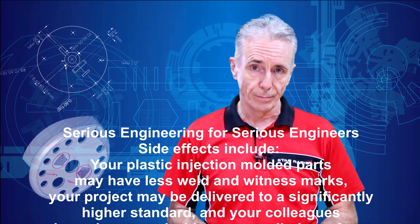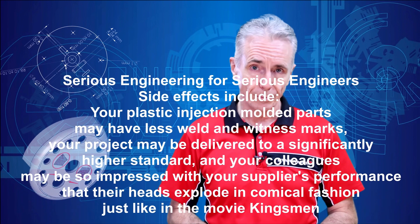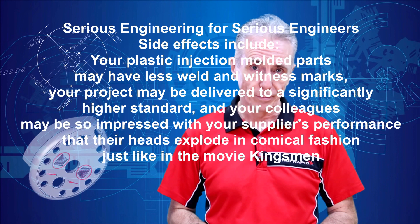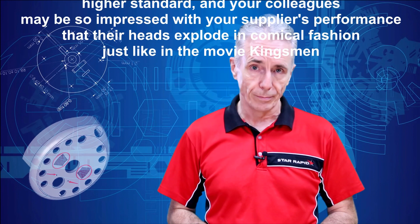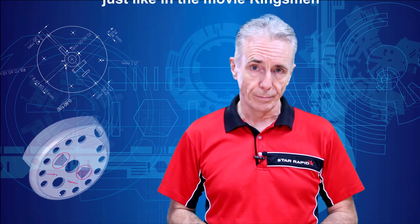Side effects include: your plastic injection molded parts may have less weld and witness marks, your project may be delivered to a significantly higher standard, and your colleagues may be so impressed with your supplier's performance that their heads explode in comical fashion just like in the movie Kingsman.